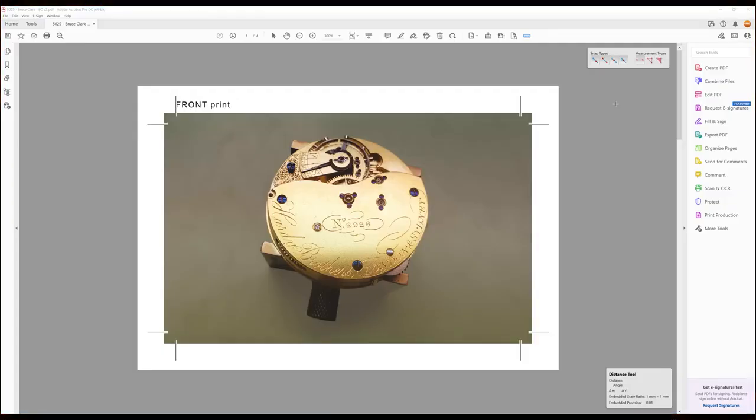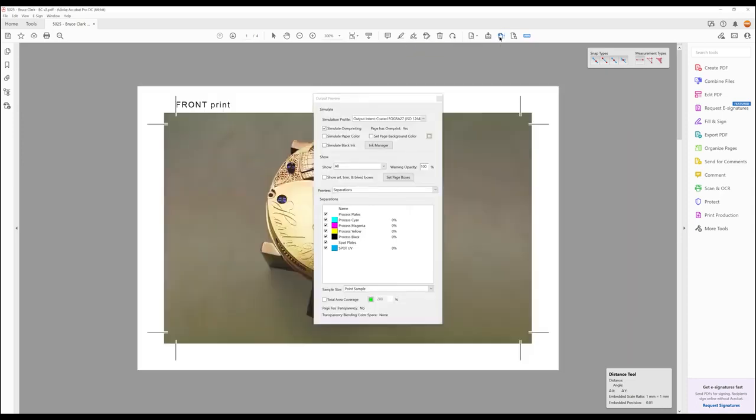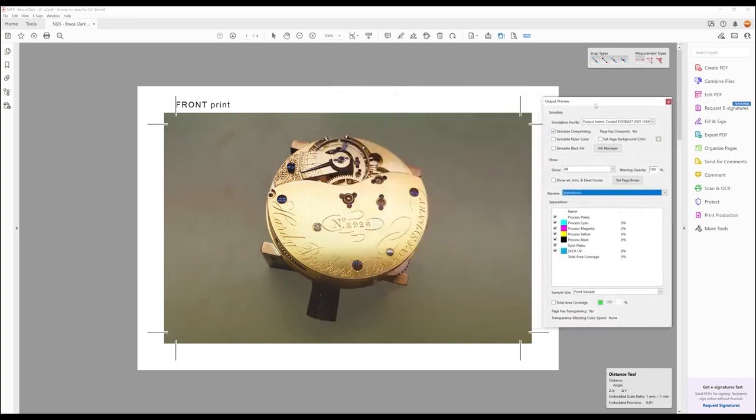Check for colors used in Acrobat DC. You can check what colors are used in a PDF by clicking Output Preview in the top menu. This is a handy tool, as by hovering over the artwork, we can see the values change of the ink density.